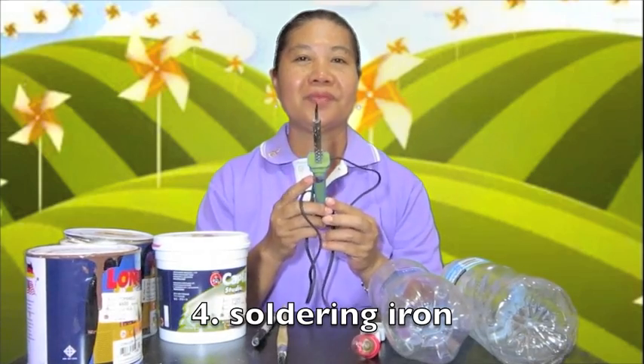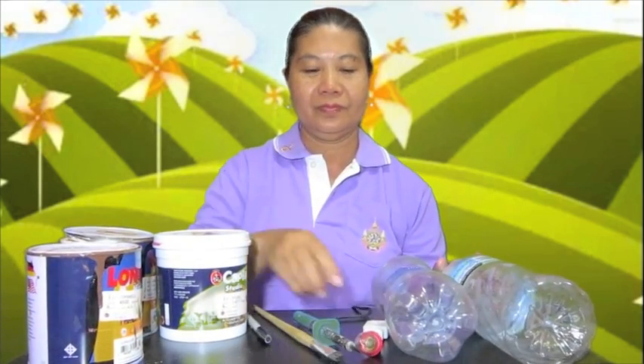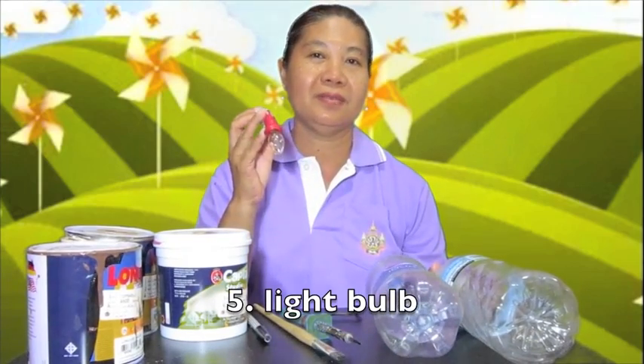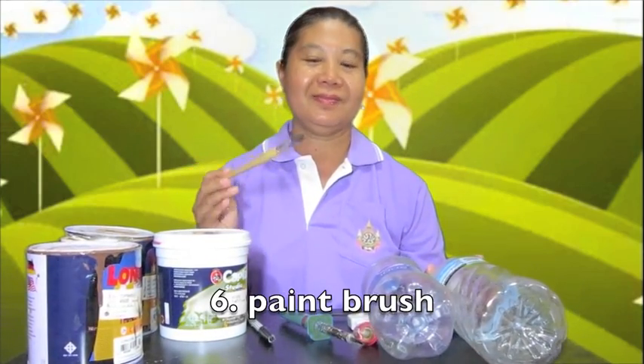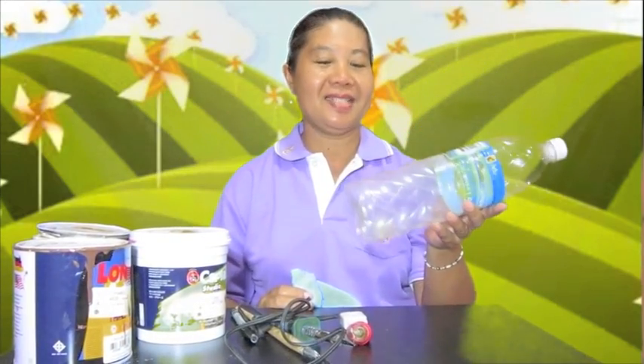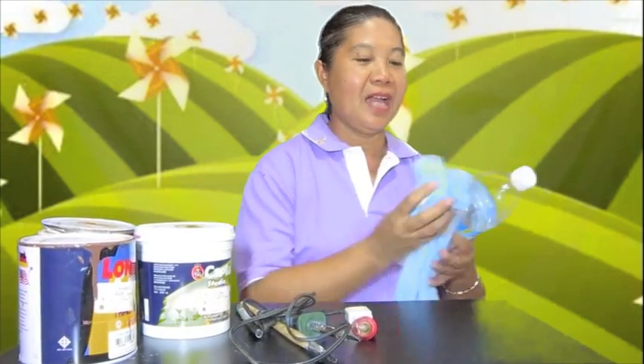Soldering iron, light bulb, red button, bird, clean button, and white.